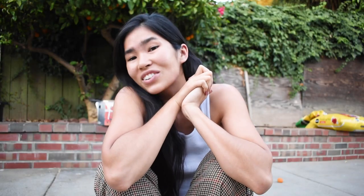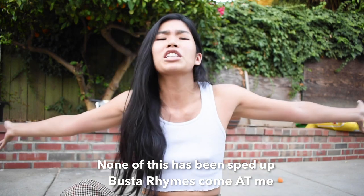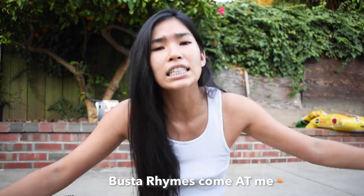Thank you so, so much for watching this video — it means the whole world to me. If you want to see more videos from me, be sure to subscribe to this channel. If you liked the video, give it a thumbs up, and please leave me a comment because I love the comment section. Check out the description box below to see more things about me — bye!